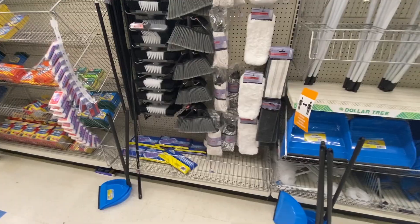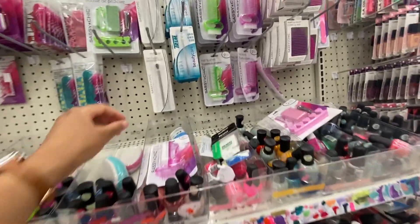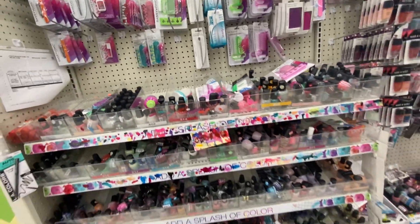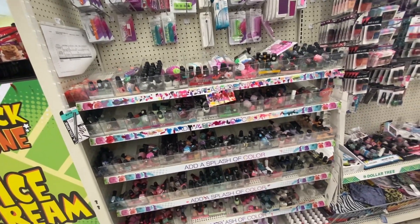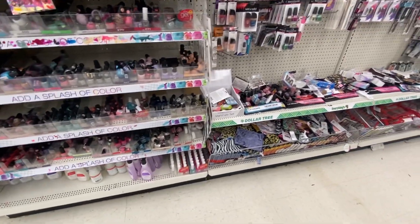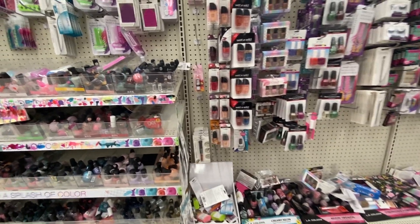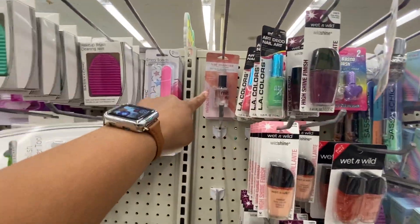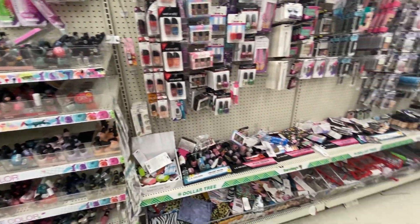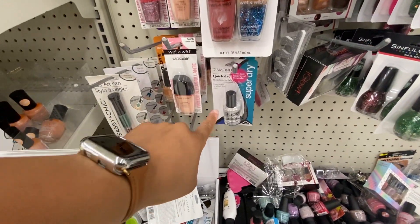They have a gel polish removal tool — I don't need it but I'm gonna get it. This is where I get all of my nail stuff: all my polishes, the acetone, everything. They have one called Super Dry — a top coat — and it dries ridiculously quick, has long-lasting shine, and works just as well as the seven-dollar Sally Hansen. I love it!